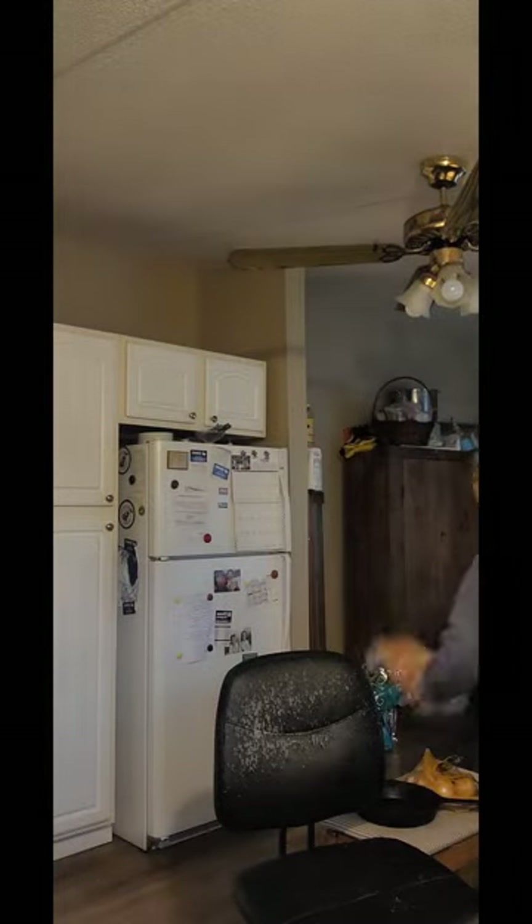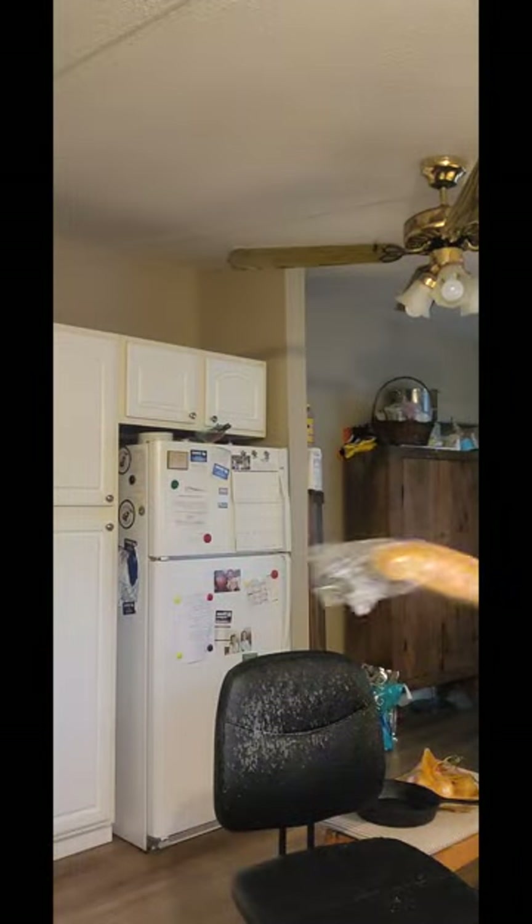I'll pour that in the bottom of a casserole dish, and now I'm fixing to cut up the bread. This is just an Italian loaf of bread that I picked up at Walmart. I thought I was going to have pasta one night this week and we didn't, so it was just in the refrigerator. I'm going to cut it up and make a casserole out of it for breakfast.